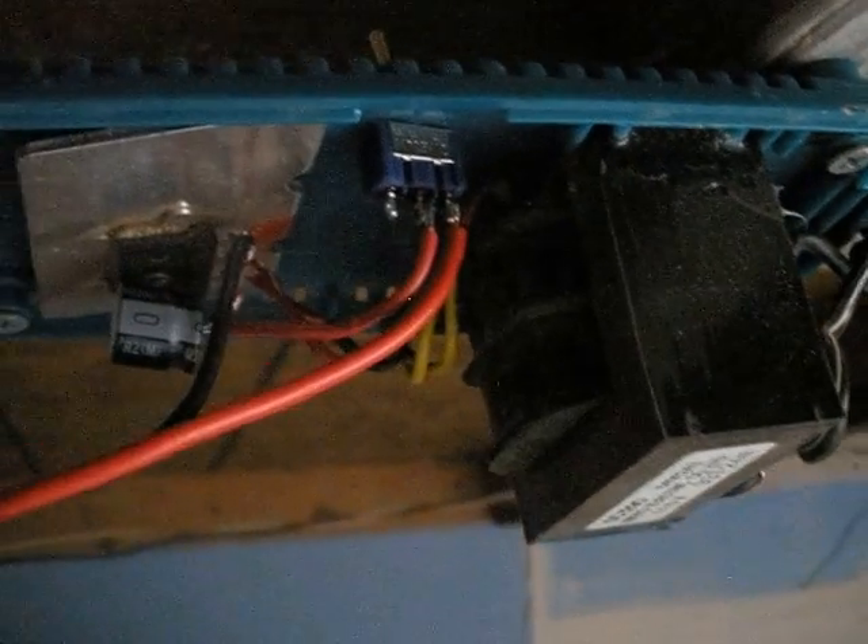This is the Octopus 3. I modified the Makita charger and made it a power supply for this Octopus 3 — about 19 volts. I put in the bridge diode, a capacitor, and a fuse.